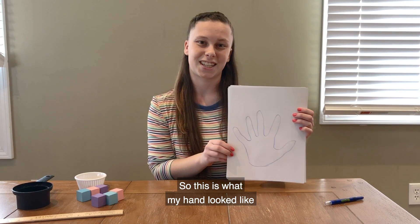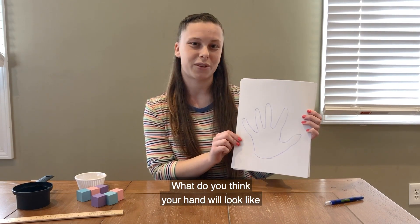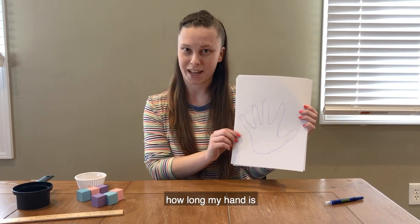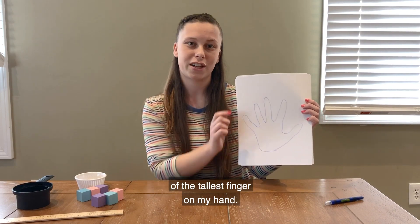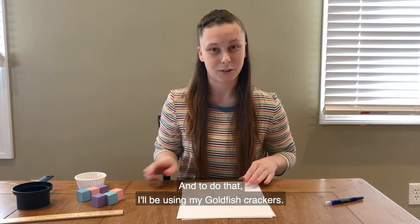So this is what my hand looked like when I traced it on my piece of paper. What do you think your hand will look like when you trace yours? Next I want to find out how long my hand is from the bottom all the way up to the top of the tallest finger, and to do that I'll be using my goldfish crackers.